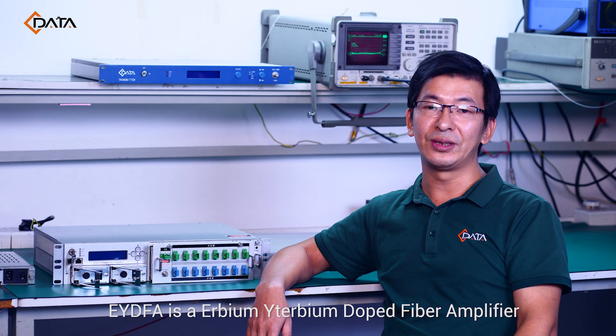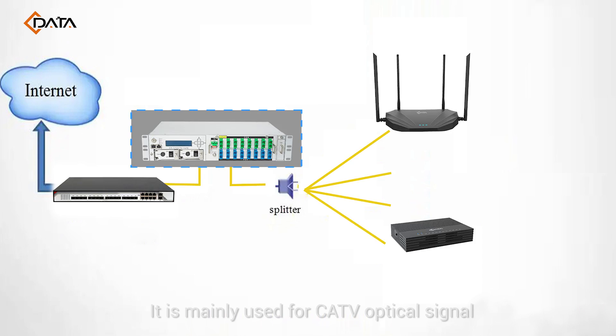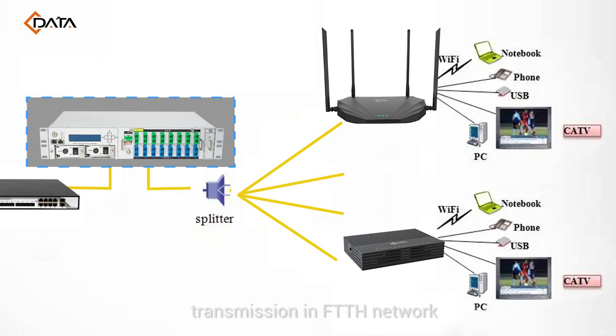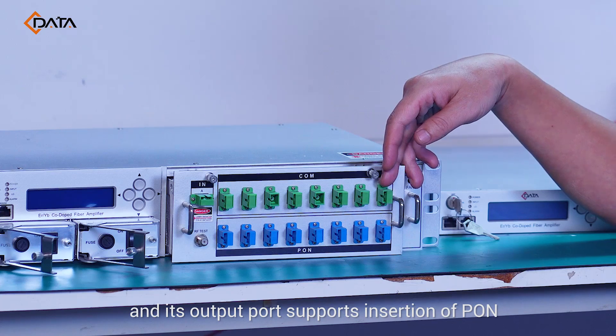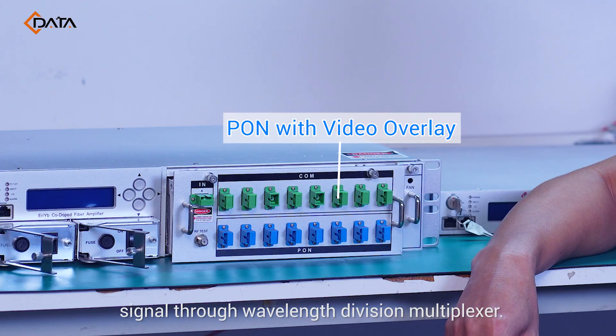EYDFA is an Erbium-Doped WDM fiber amplifier, which can amplify 1550nm CATV optical signal output with total power up to 40 dBm. It is mainly used for CATV optical signal transmission in FTTH networks, and its upper parts support insertion of tone signals through a wavelength division multiplexer.